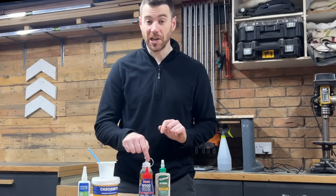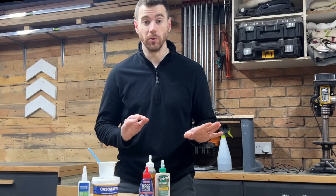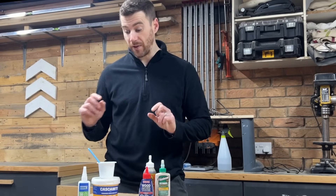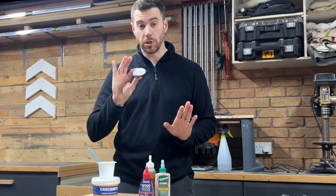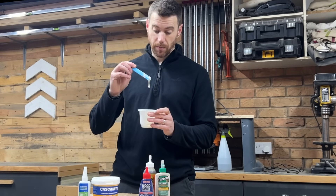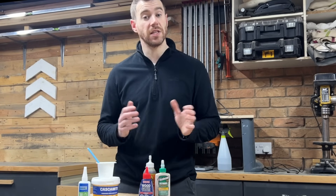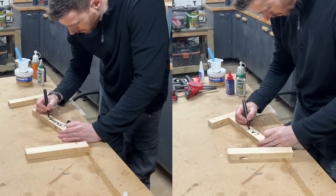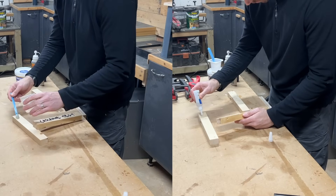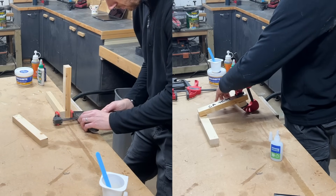The Titebond, the EvoStick, and even the Gorilla Glue were not usable straight out of the freezer, so I'm going to leave them to defrost and try them later. However, the CA glue doesn't seem to be affected at all. I've mixed up a batch of Cascamite and that's looking pretty good, so I'm going to glue up my test pieces with the Cascamite and the super glue. I'm labelling all my test pieces the same way I did the control glue-ups, then clamped them up for a day or two to let the glue fully cure.